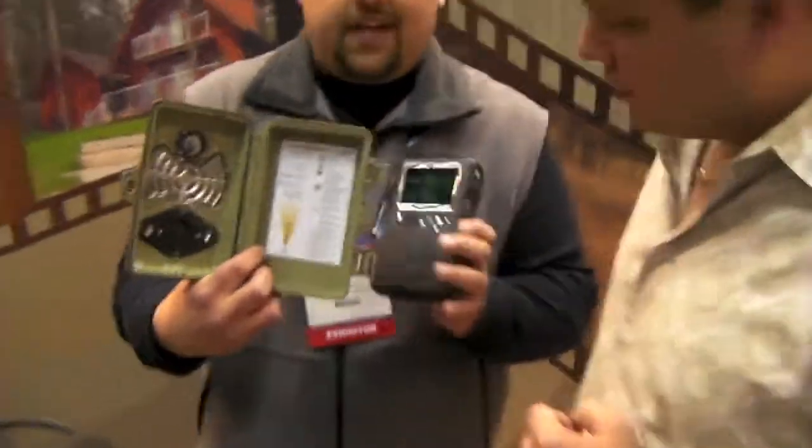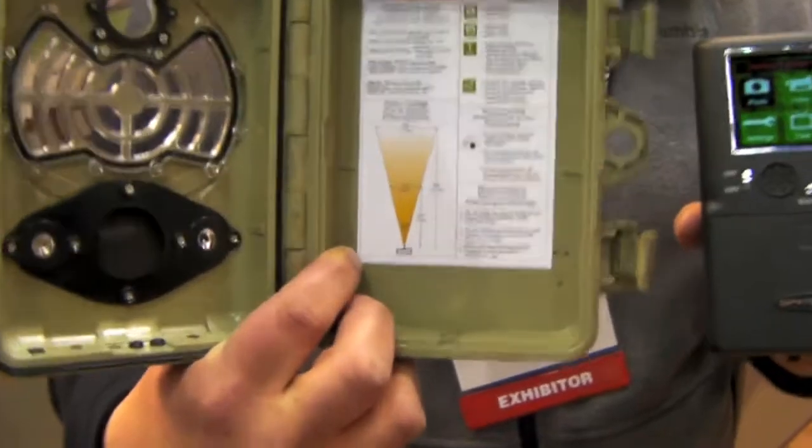With all the instructions right inside the box, so every time you pull this camera out, you cannot forget how to use it, because all the instructions are right inside the box.